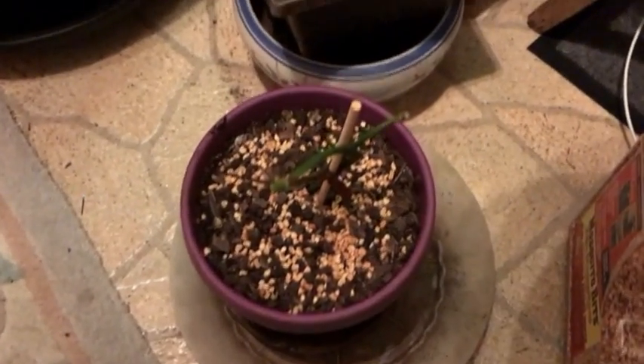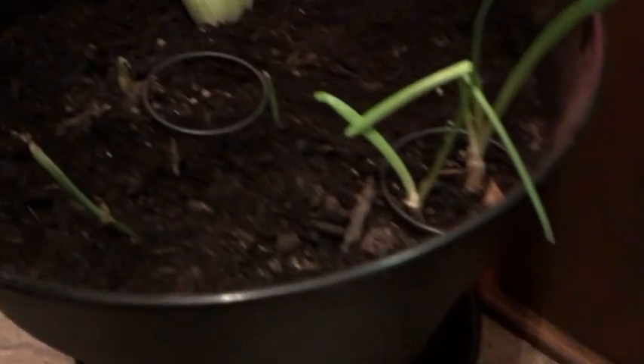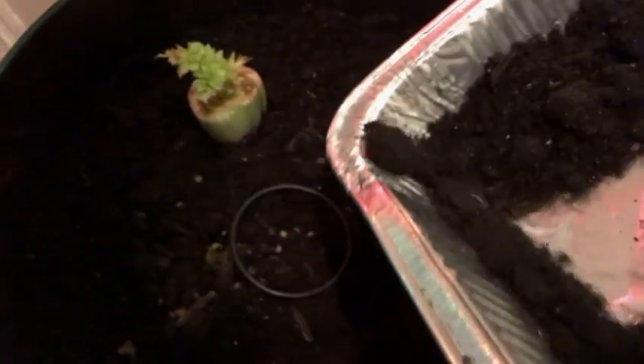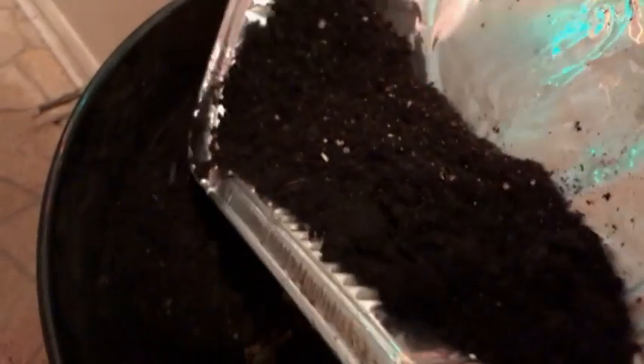All right, here we are, folks, in the final stage — Experiment 2, Experiment 1, and Experiment 3. This is all the excess dirt from 1 and 2, and we're just going to need to make sure that 3 is good and covered up.